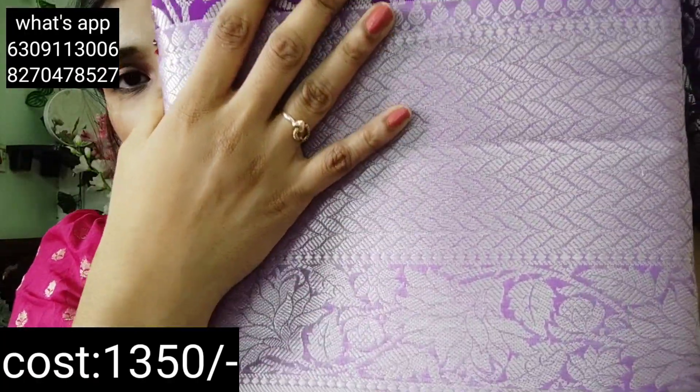You will be able to purchase this. It is a great price — it is completely a result. It is a very good price. This is our purple color.